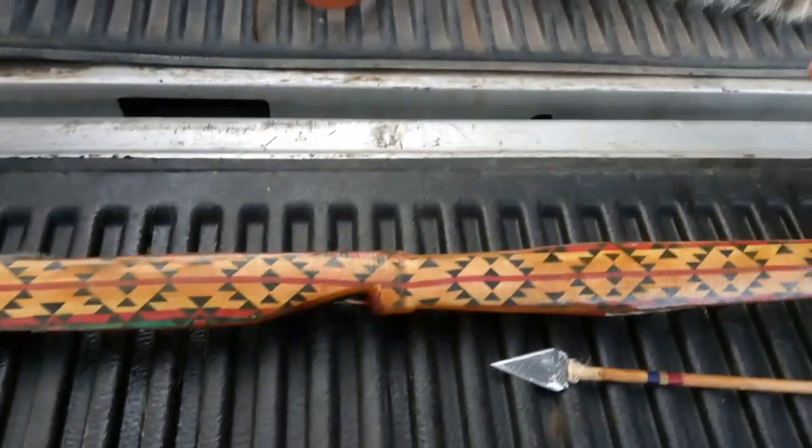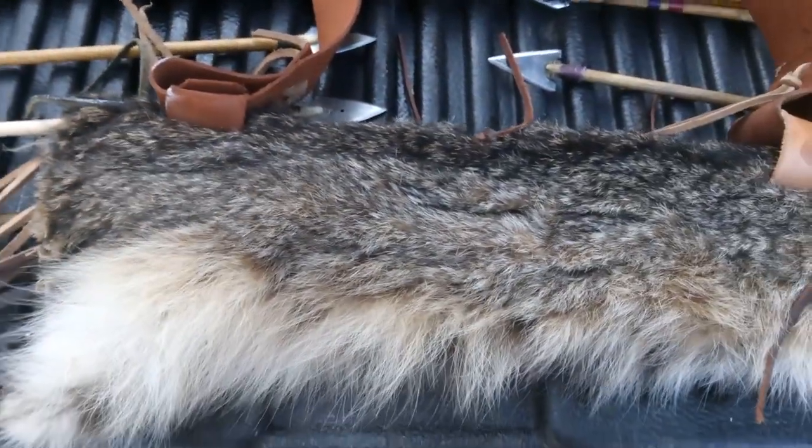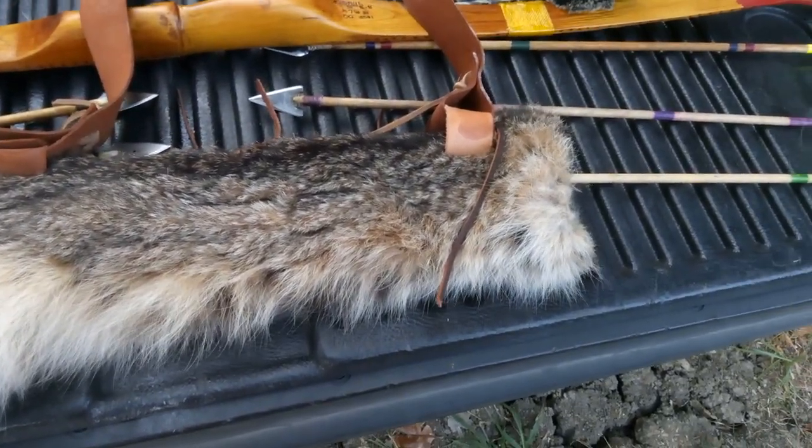Here is a quiver. This is made out of a bobcat.